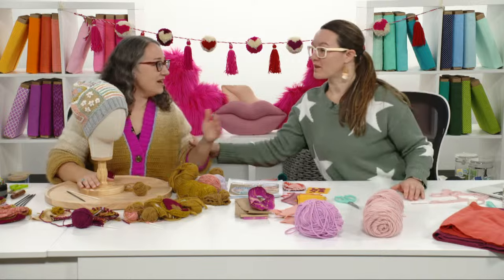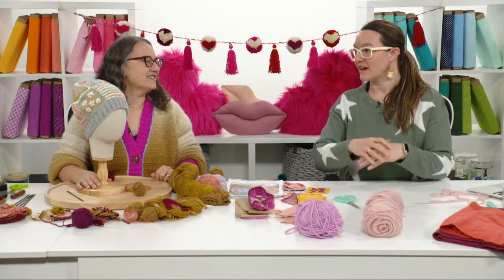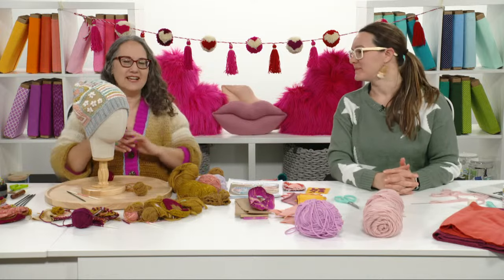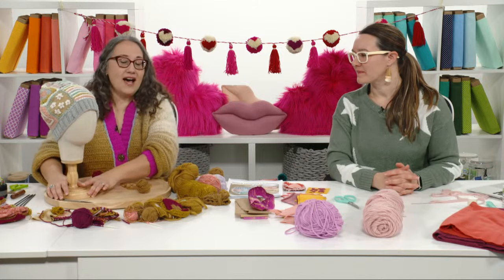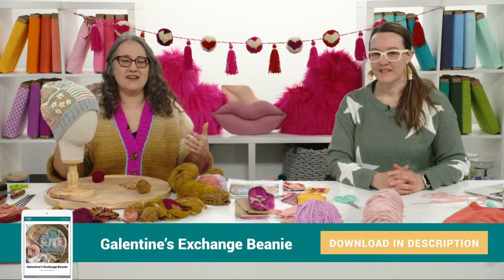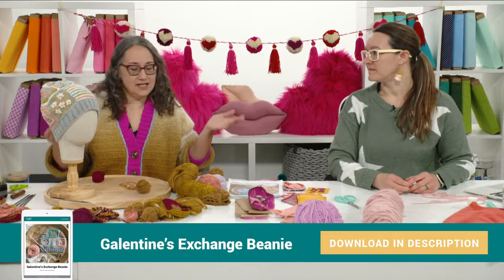The cool thing about this is that among friends there are so many different crafting abilities, so you can make this as easy or as complicated as you want. The idea is just to play with the materials and have fun and end up with a cool hat. It's very customizable for skill level and craft preference. There is a free download with all the instructions for the beanie, plus tips and suggestions on how to plan your Galentine's Day party, including different themes. That's all in the description — click the link to follow along or get it later.